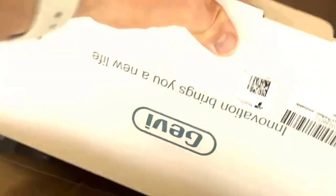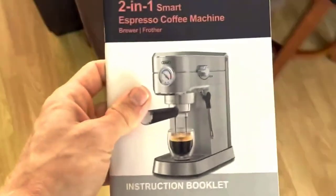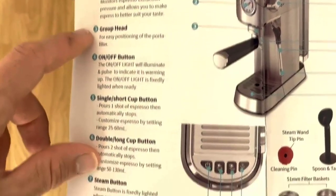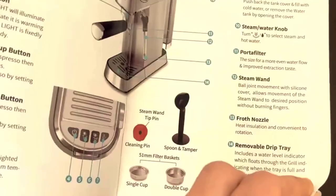The 35-ounce removable water tank is convenient for both filling and cleaning. It provides enough capacity to brew multiple cups of espresso without the need for constant refilling. The removable design makes it easy to clean and maintain hygiene standards.